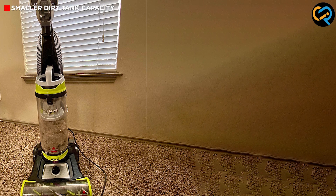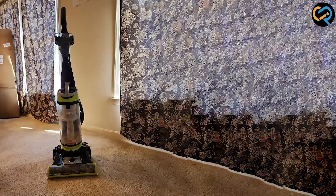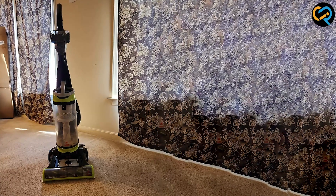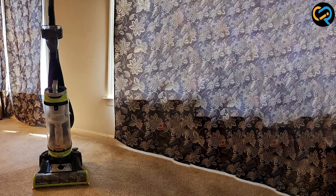Now, let's talk about the pricing. Considering its exceptional performance and features, the Bissell 2252 offers excellent value for money. It provides professional-grade cleaning at an affordable price.